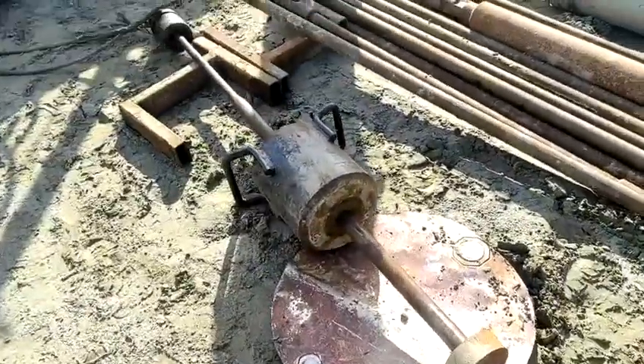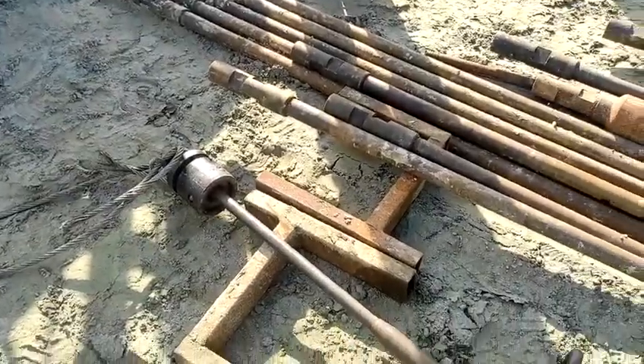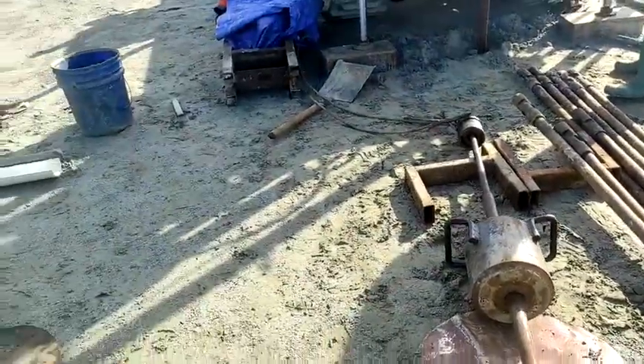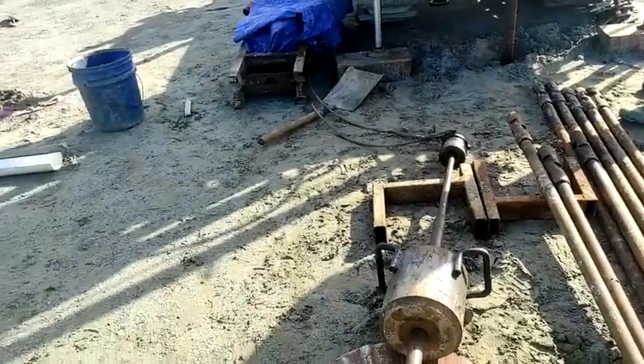Here is our hammer. The hammer weight is 63.5 kg, and the hammer dropping length should be 760 mm.